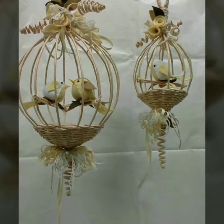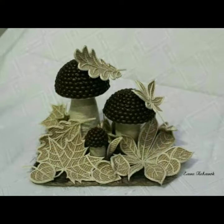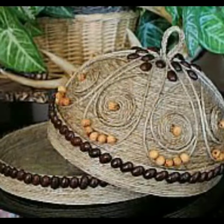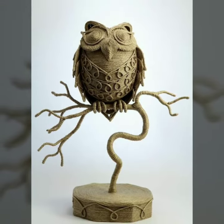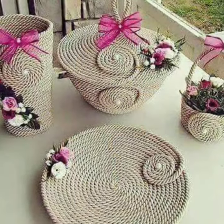Assalamualaikum viewers and welcome to my channel Health Secrets. Today I will show you some beautiful jute rope craft ideas. In this video you will see jute baskets, jute rope animals, jute rope bottles, and much more.